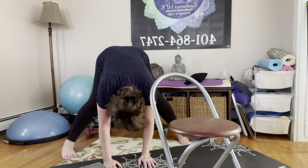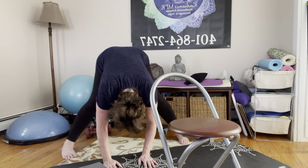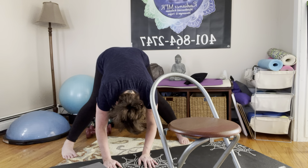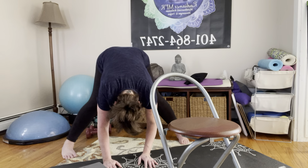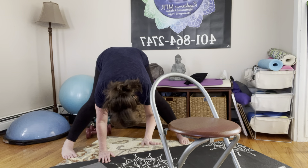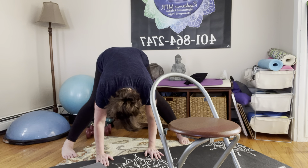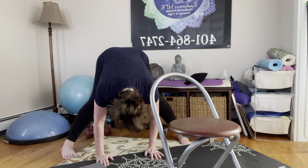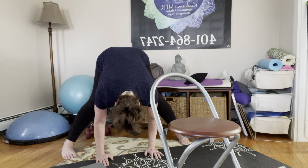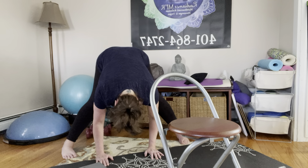Continue being conscious and aware of the breath — every inhale filling the lungs, and every exhale releasing completely, releasing breath, toxins, all that no longer serves your highest being. Back your hands up and consciously pull your shoulders away from your ears, even in this forward fold position. Allow your neck to lengthen and the head to simply sway.